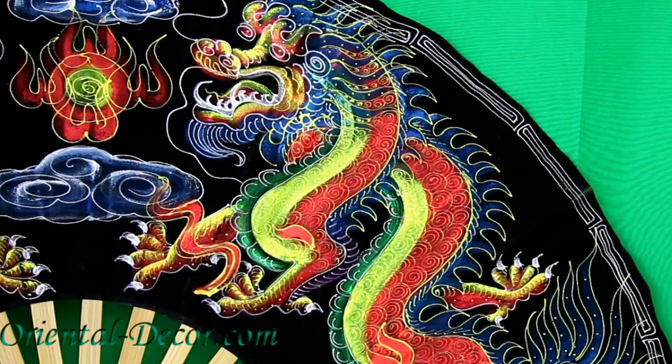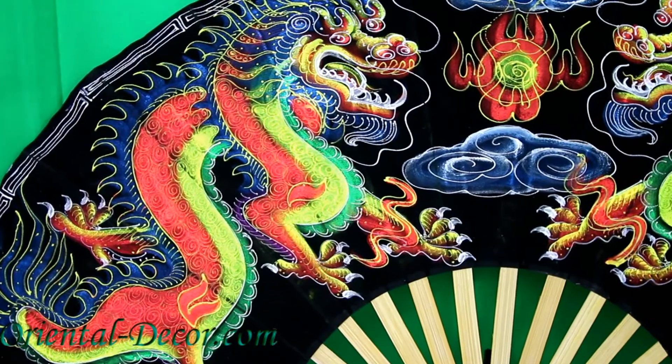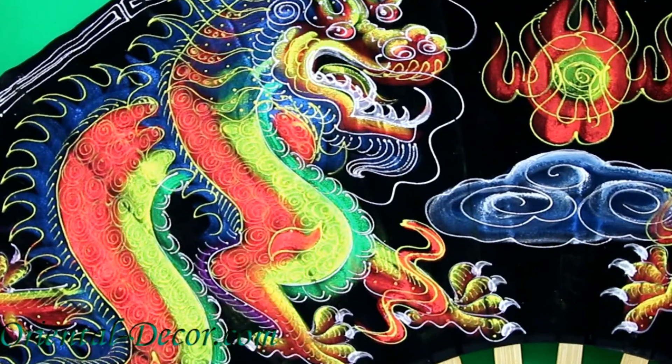Here you can see some of the detail with the pearl, the dragons, the clouds — look at the claws. Remarkable. Absolutely breathtaking. Thank you so much for watching, please subscribe, and I'll see you next time.